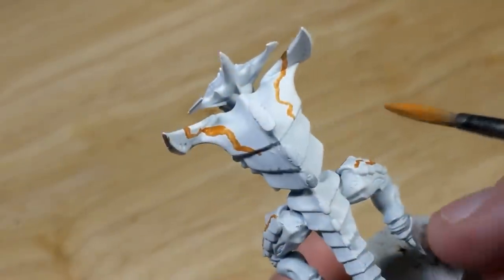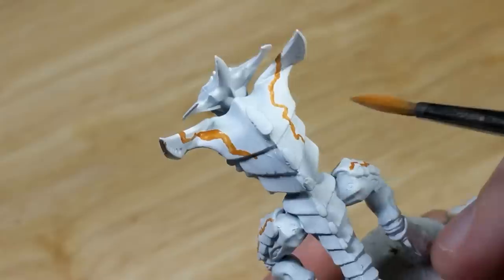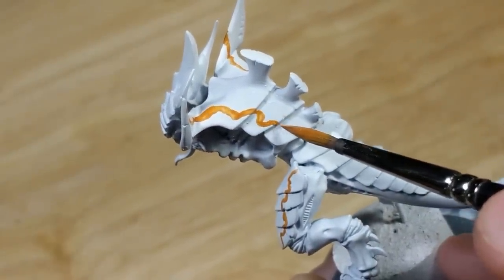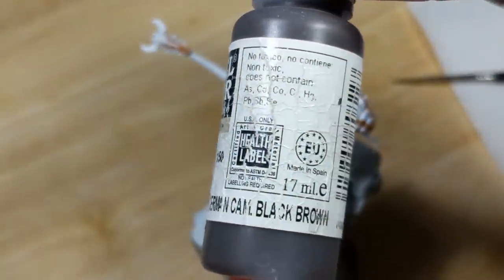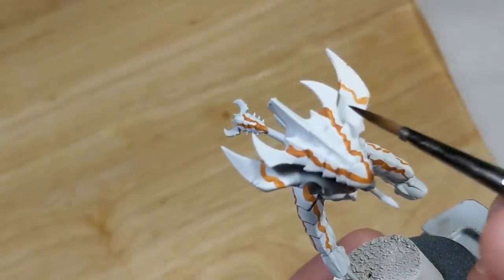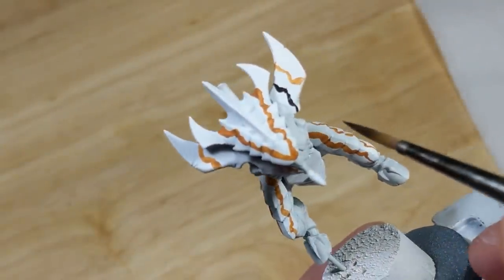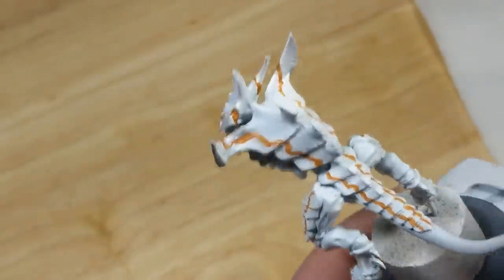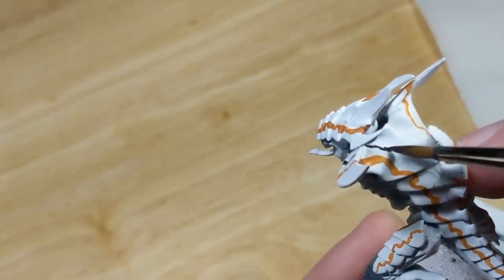You'll notice that I'm not doing straight stripes, but rather making it uneven and random where I have the room to do so. Next, I take Vallejo Model Color German Camo Black-Brown and draw another pair of lines on the carapace, this time about two-thirds of the distance from the edge to the middle. What I'm doing here is defining the areas of the carapace that will be left white, filled in with orange-brown, or filled in with black-brown. This will form the basis for the patterning.